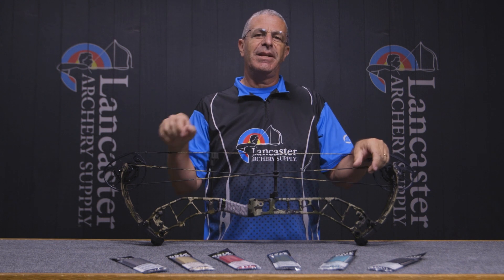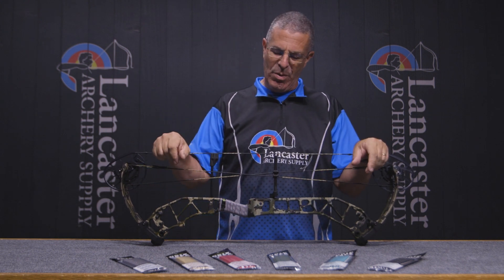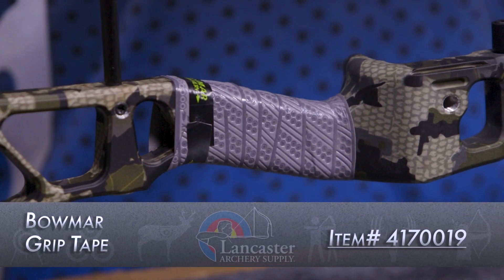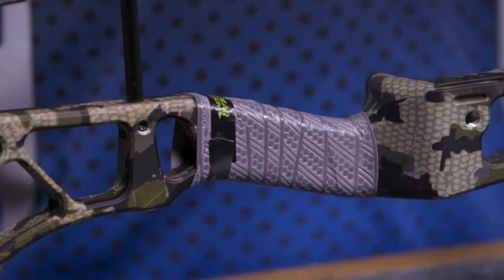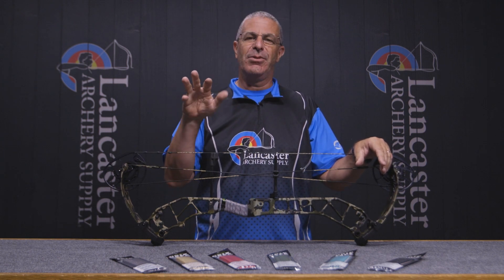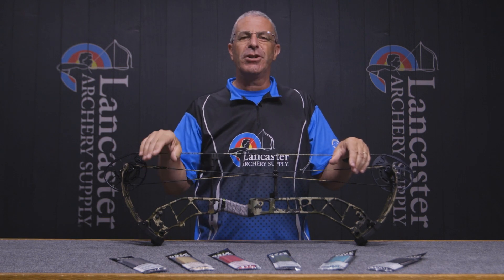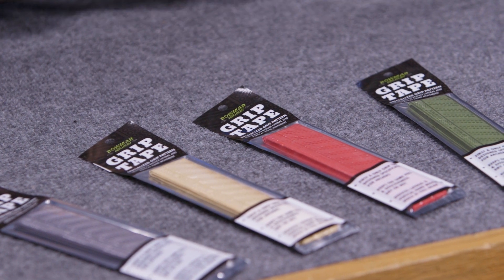Hey everybody, this is PJ Riley from Lancaster Archery. We have a product video for you today — we want to tell you about the Bowmar Archery grip tape. This is a new grip tape that has come out on the market by Bowmar Archery. Josh and Sarah Bomar, of course famous bow hunters, went to work with several of the archery pros out there — Levi Morgan is one of the people they were working with.